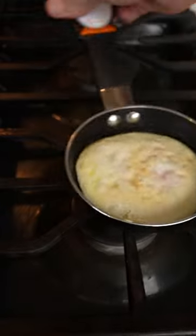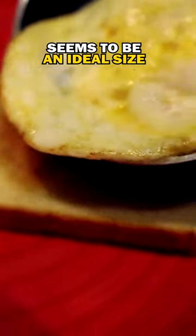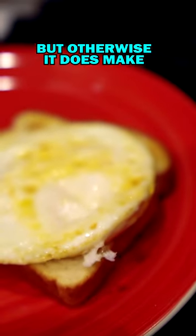Let's see what we got here. Seems to be an ideal size for a breakfast sandwich. I don't like the fact that it tips over so easily, but otherwise it does make a perfectly round egg.